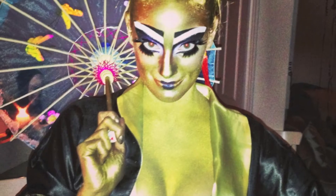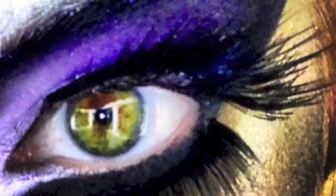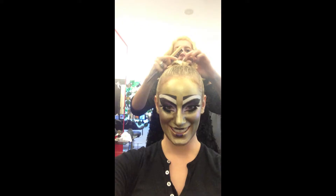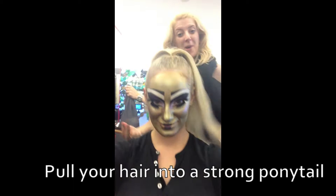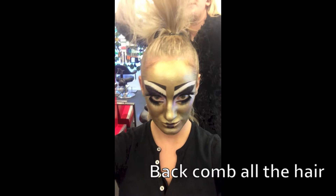Hello everybody and happy Halloween! I thought I'd show you what I did last year for Halloween hair, maybe give you some inspiration for this weekend if you haven't already planned an outfit. I'll show you me getting my hair done in a kind of gold geisha updo. Let me know what you think.